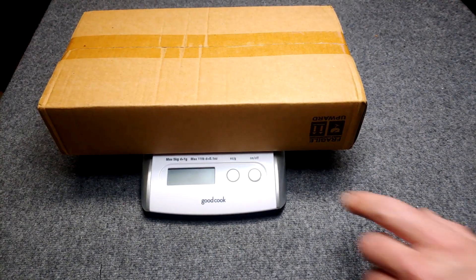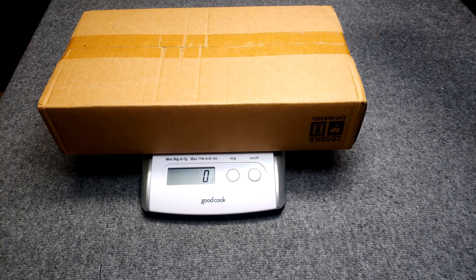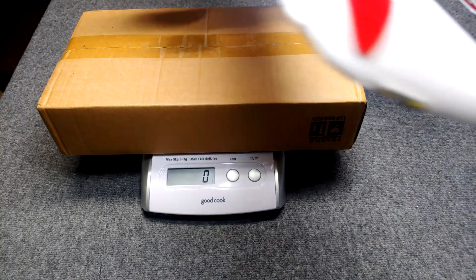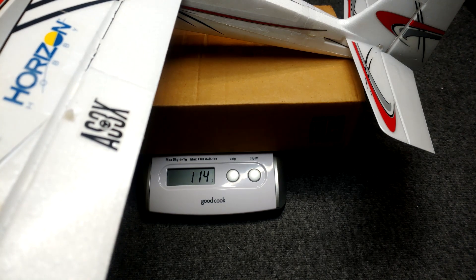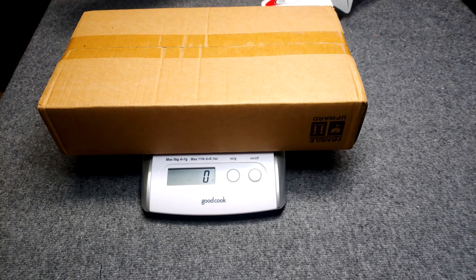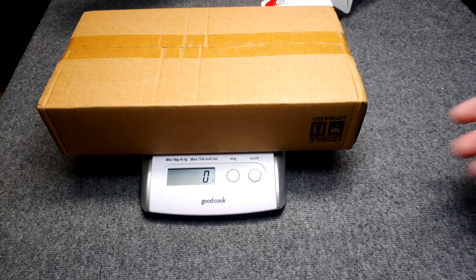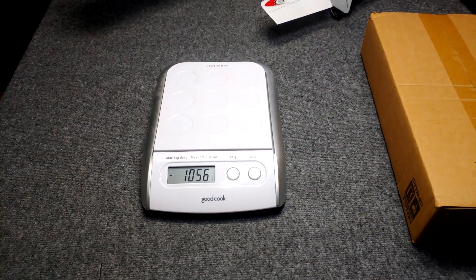When I power it on, it'll be zero with this box on it. Then we'll put our Timber on — Timber! We got 114 grams without a battery. A battery is way less than 100 grams. So yeah, the UMX planes are under 250 grams.